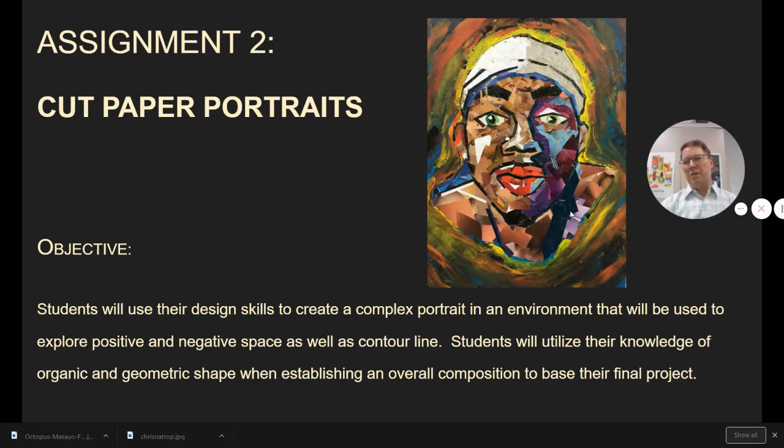This is another example of Sam Brown's work. I felt like I had to share it since he did win the silver award at the Scholastic Art Awards last year. You're really showing me that you have a knowledge of organic and geometric shapes, and overall composition is also really important for this one.